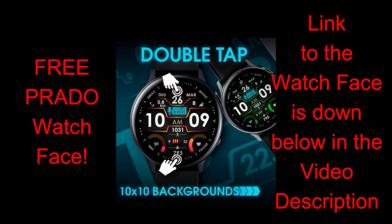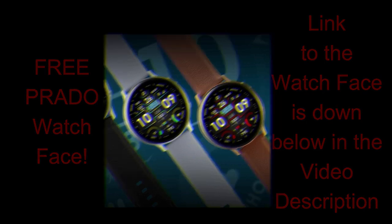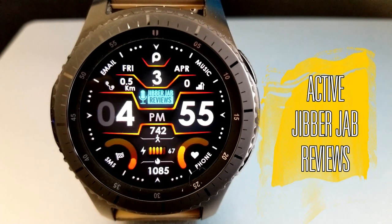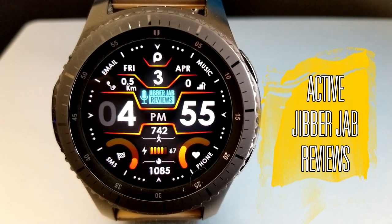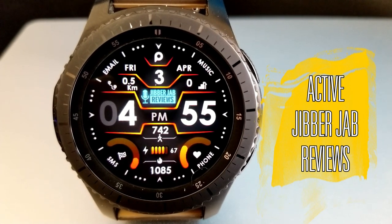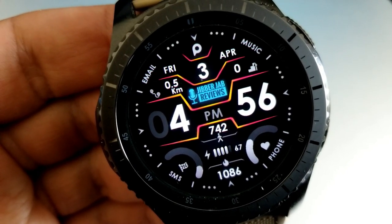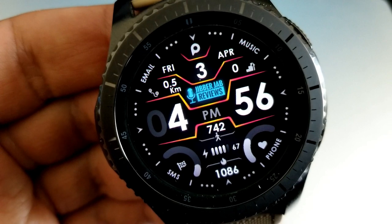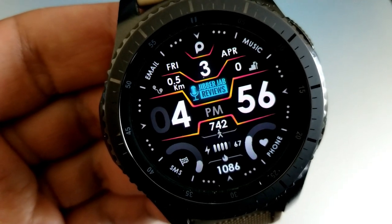Alright guys, enough of my jibber jab — I really want to show you this watch face that you can wear to support the channel while looking cool. Here we go with this fresh, modern, and easy to read all-digital watch face, which has the channel's logo right in the center. Those large bold digits for the digital time make it easy to quickly see and read the time.